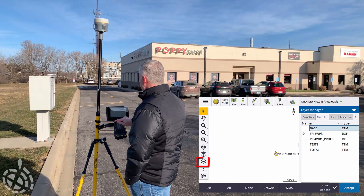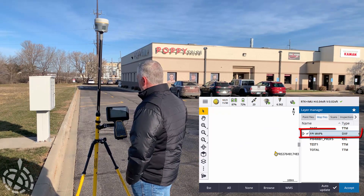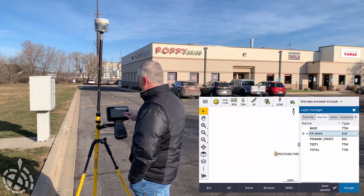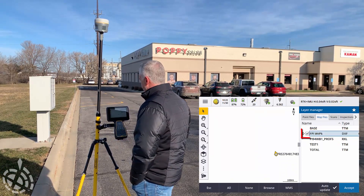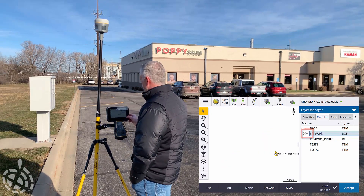Let's jump into our layers. Here's our FPI Weight Park DXF. You can just turn it on so you can visually see it, but I'm going to also be interactive with it. If you tap it twice, you get the dotted box around it — that'll turn that DXF on so we can interact with it.